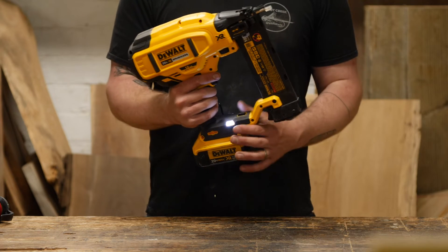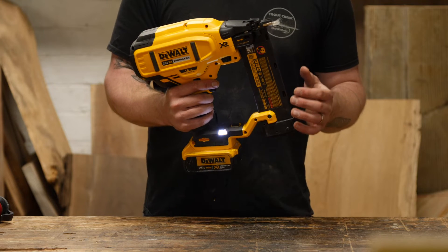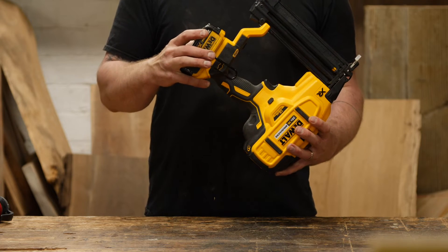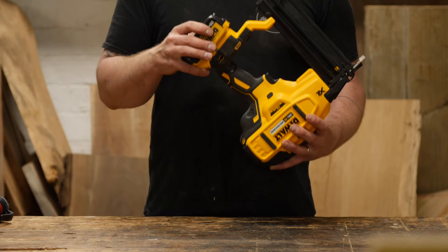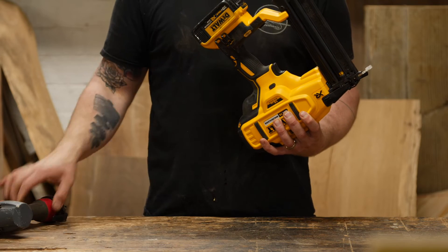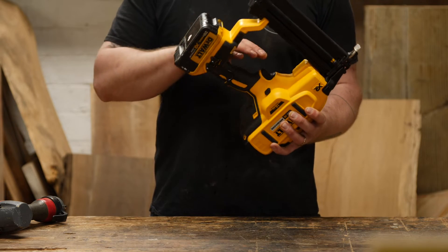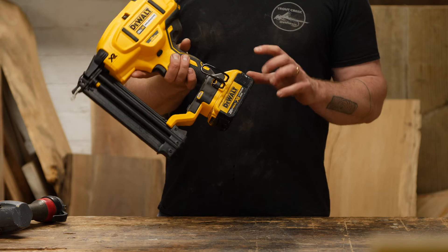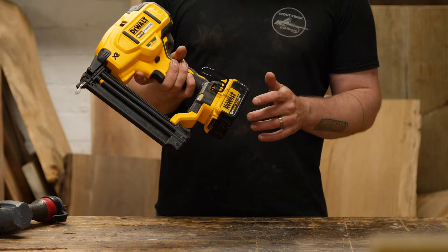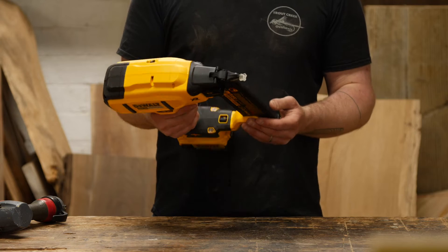I found when I was working on that staircase skirt into my basement — it's pretty dark down there — having that light shine on where you're nailing was really handy. On the other side, you have a standard belt clip, which I really like. I'll put the nailer on my tool vest, hooking on the side of a tool bag, or even in my belt. And then obviously down below is where your battery connects. I'm running one of the 20 volt max five amp hour larger batteries for longer battery life.